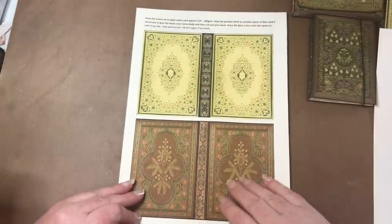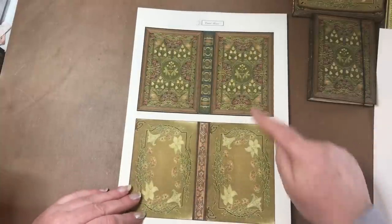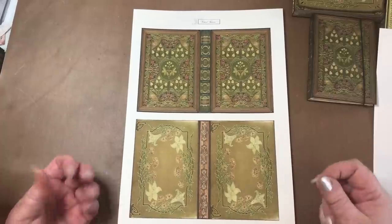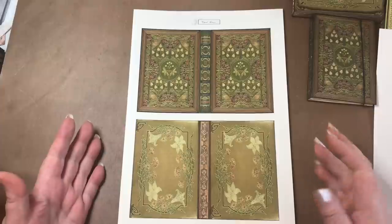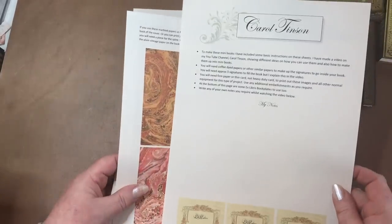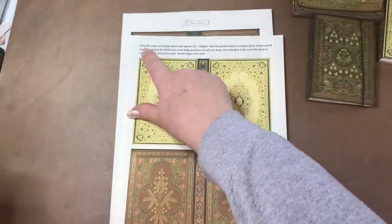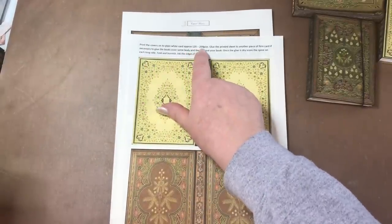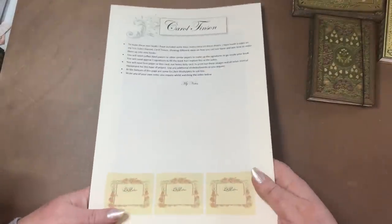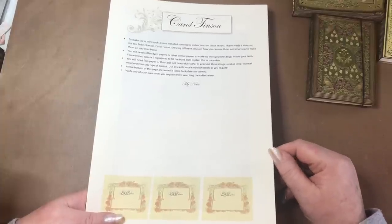There are four different types of book covers. You need to print them onto a relatively good weight card — I suggest in the instructions to print the covers onto plain white card approximately 120 to 200 GSM. All the sets of instructions are included in the kit. You'll be able to find this in my Etsy store and I'll put the link in the description box down below.